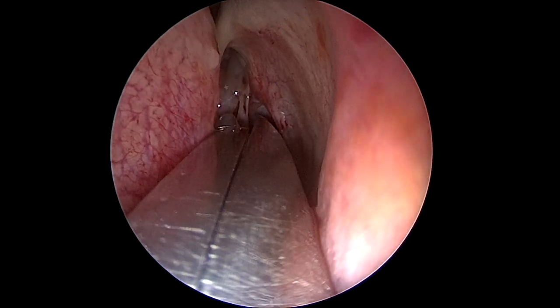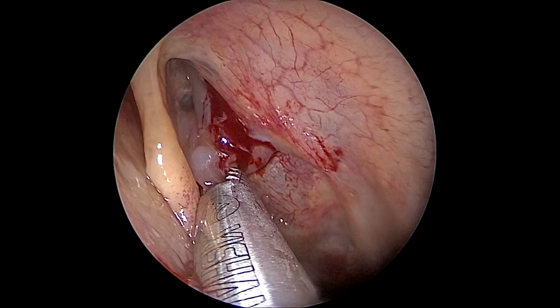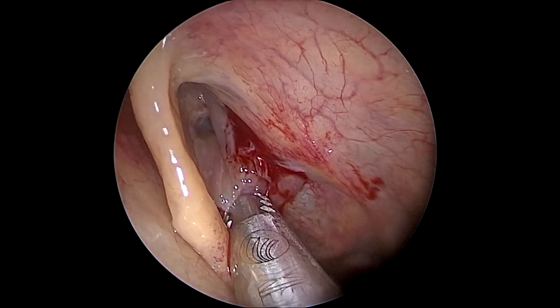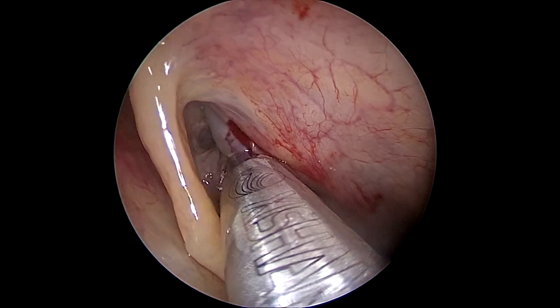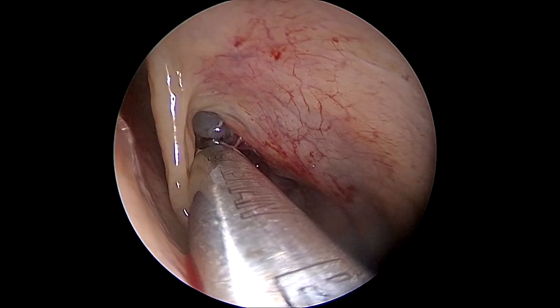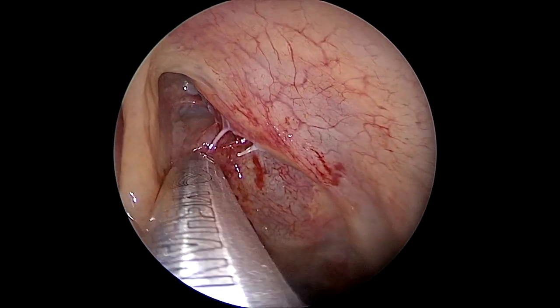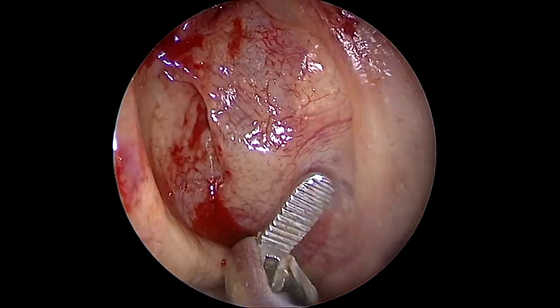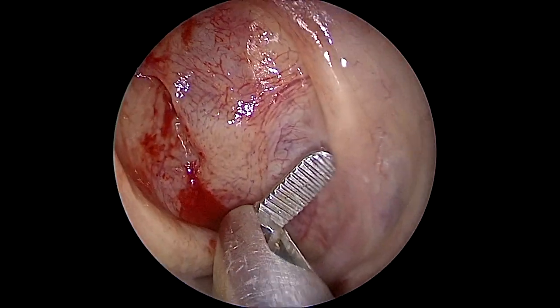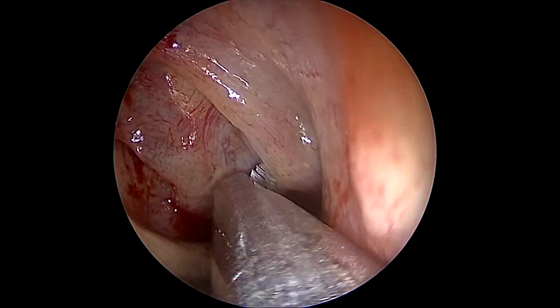First we're going to take out some polyps just to give the middle meatus a proper form so we can identify some anatomical structures such as the uncinate process, the axilla of the middle turbinate, and the face of the bulla. As you can see here we can see the uncinate process.